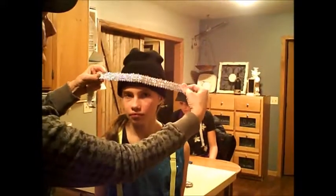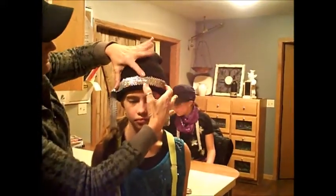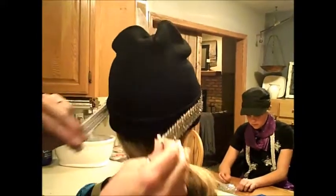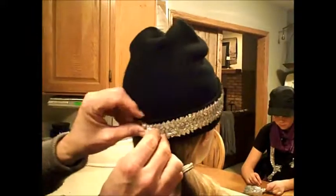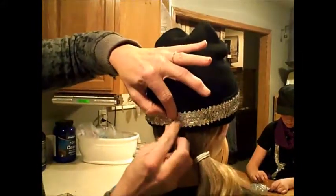Once you've got that done, you're going to lay this directly in the center between the top and the bottom — so an equal amount on top and bottom of the black — and that's going to come around the hat. You want to avoid stretching this; just lay it nicely on the hat, bring it to the back, and then sew it together.